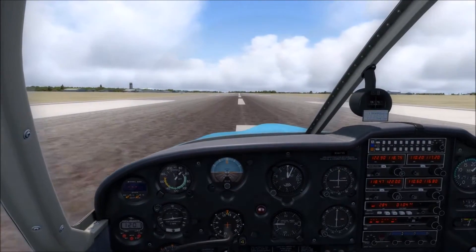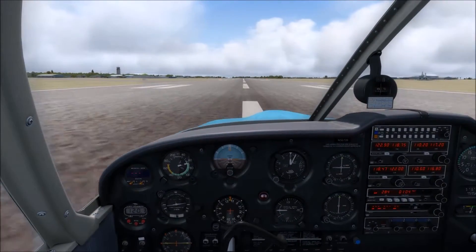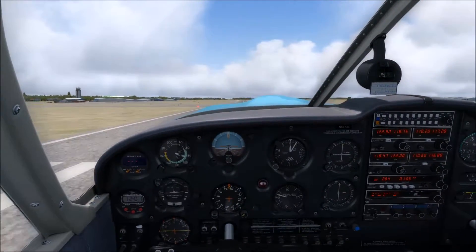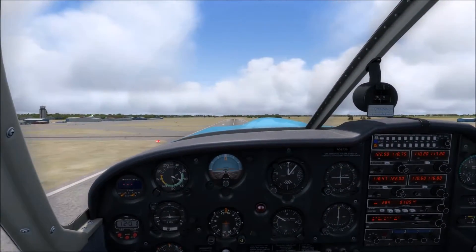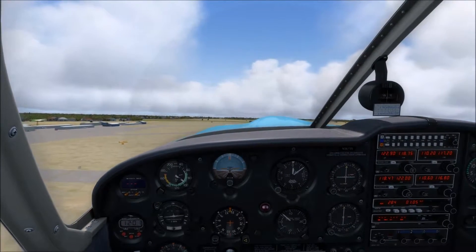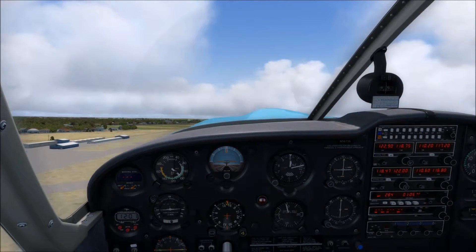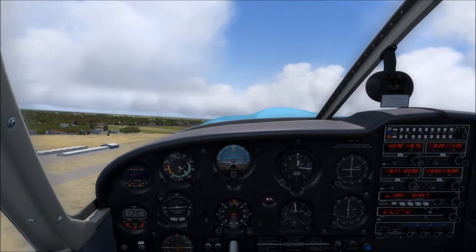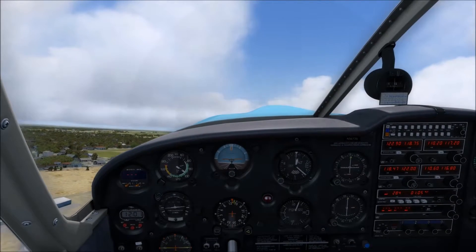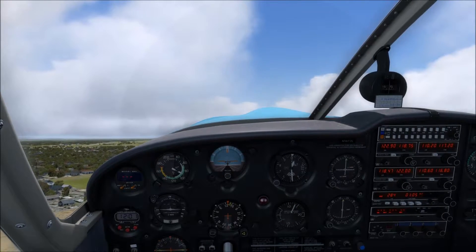Now we've got airspeed alive, and we're going to slowly come out of that aileron. Instead of a little bit of aileron in, we're going to rotate and then just neutralize the ailerons and fly normally. Now as you can see, the wind is pushing us off the runway to the right, so we're just going to let the airplane crab into the wind. You still want to maintain roughly coordinated flight, so just use the ailerons to bank over a little bit. Now we're pitching for VY, which is 85 miles per hour — best rate of climb.